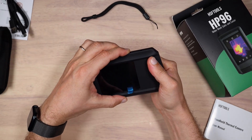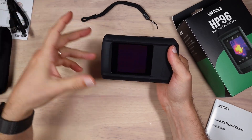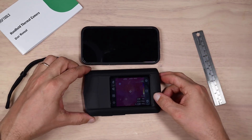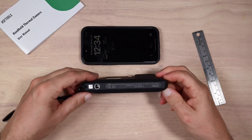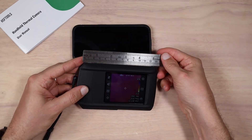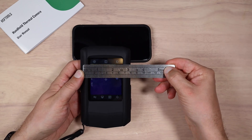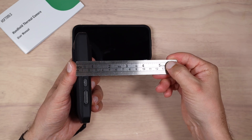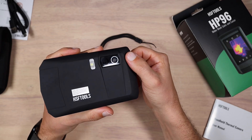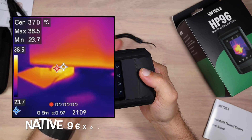Let's power up the device and talk about specifications. The device is pretty bulky and here is the size compared to my iPhone 14 Pro — very similar in size, a touch bigger, a touch thicker, and my iPhone is in its case. It's about an inch thick if we take the camera into consideration. The device has an infrared sensor with 96 by 96 pixels native resolution and up to 25 Hz refresh rate.